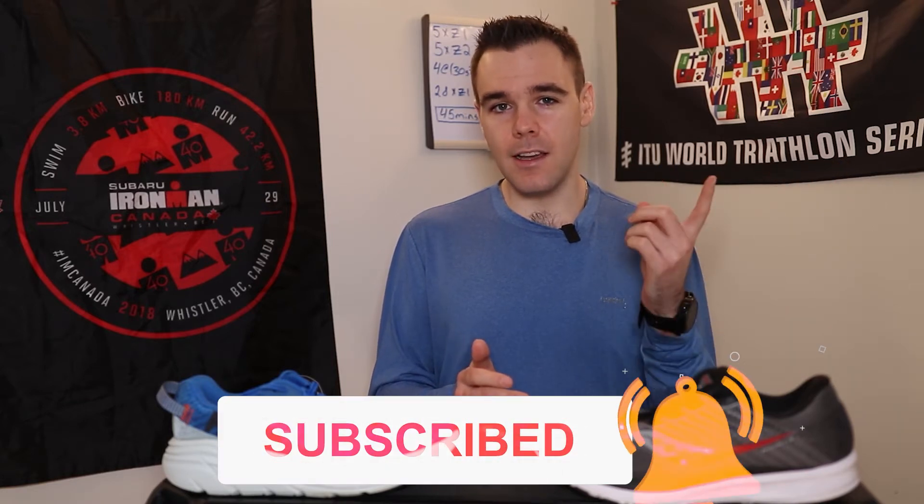Welcome back to the channel. If this is your first time here, my name is Brendan and I upload videos multiple times a week all about the sport of running, from running advice to helping the beginner runner get started on their running journey. If that's something you're into, hit that subscribe button right down below — it really means a lot, and maybe hit the like button, it helps out the channel a ton.